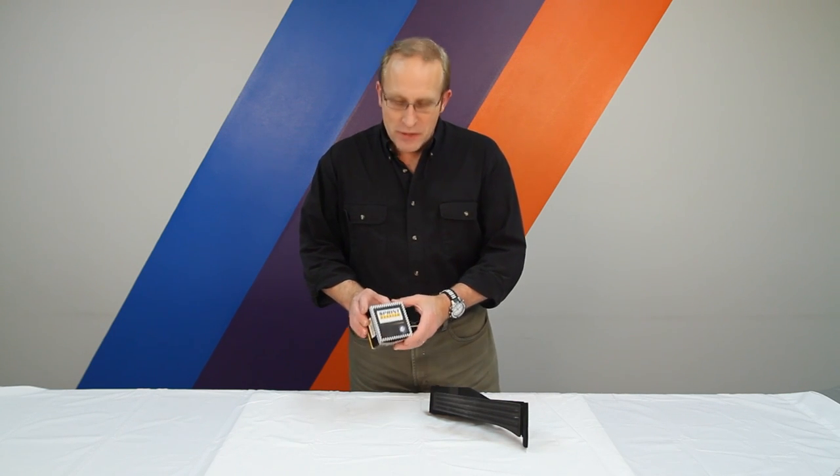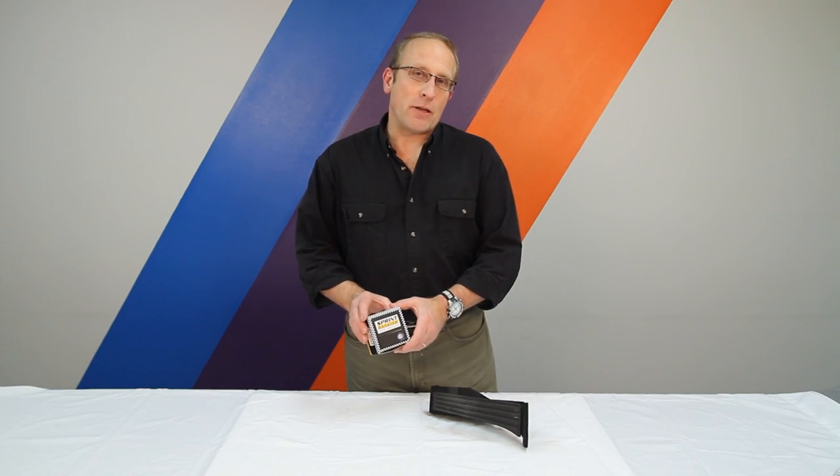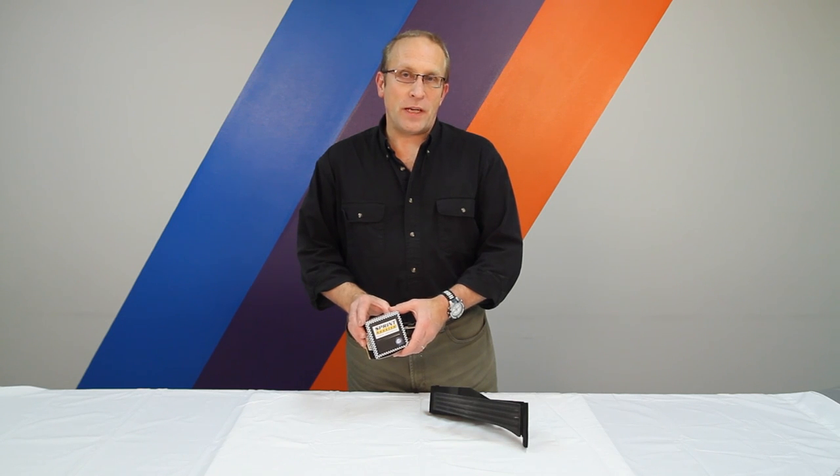What is a Sprint Booster? The Sprint Booster enhances the acceleration of late model BMWs and MINIs.